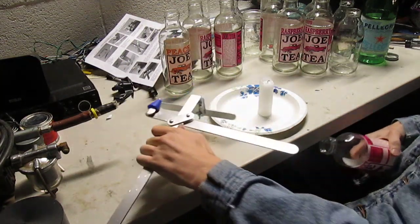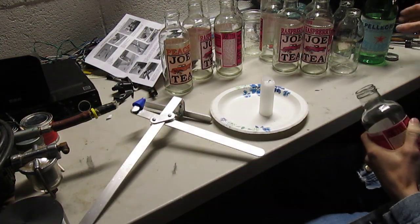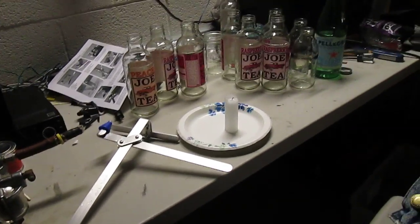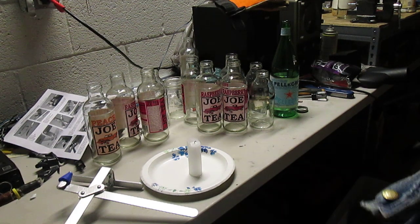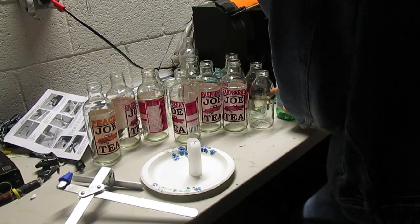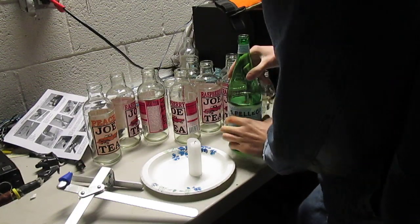I think it's pretty awesome. You can adjust it to pretty much anything. I'm cutting this San Pellegrino bottle.